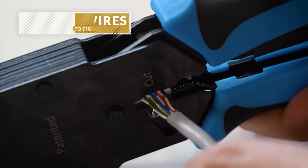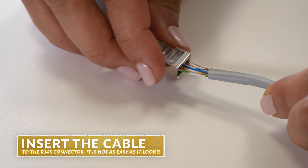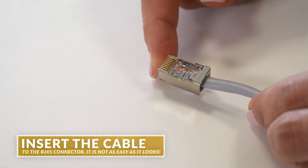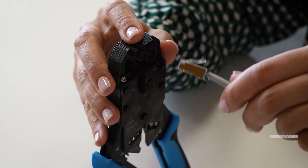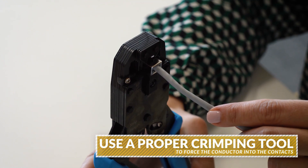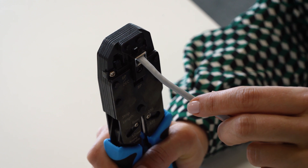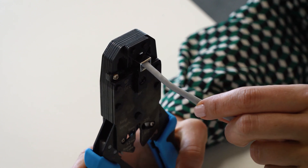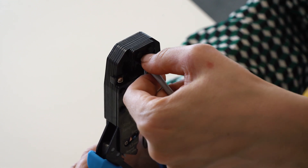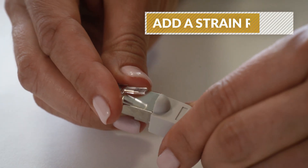To make the process of inserting wires into the connector easier, you may cut the wires to the same length. While inserting the cable, make sure that the outer insulation is inside the connector, otherwise the mating cycles are very limited.